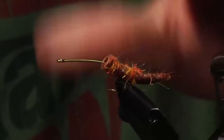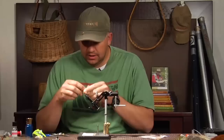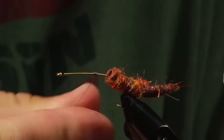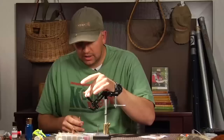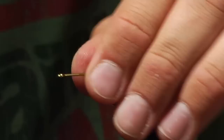I'm going to seat the hook in the vise. With thread color on this, it doesn't really matter much — I either use a dark thread or an orange thread. Right now I'm using a uni 6-aught thread and I'm just going to start the thread right in the middle of the hook. I like to lay down a little bit of dubbing underneath this body so that the body sits on top of something and doesn't twist around.